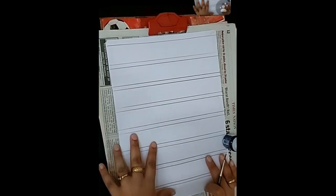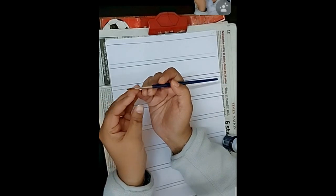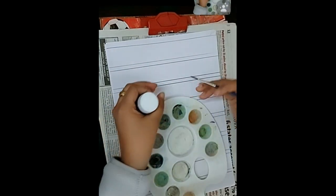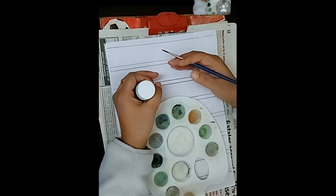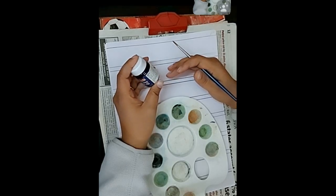After the palette you will need a water container. Now let's see how to hold the brush — you have to hold it from the silver part. Make sure that all the bristles of your brush are together. If the bristles are scattered, you need to use a new brush.